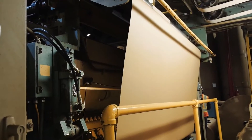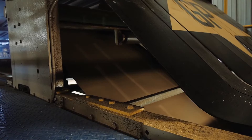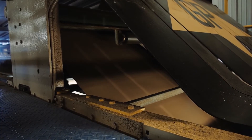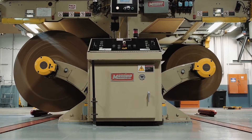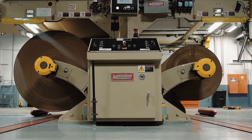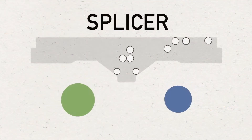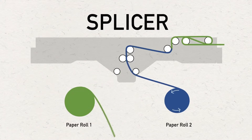The single face web then leaves the single facer and is elevated to a bridge that carries the web to the double glue unit and the double backer. The liner and corrugated medium are fed into the single facer from opposite sides via a pair of roll stands for each, connected by a device known as a splicer. The splicer allows for changing from one roll to another without stopping the machine when the roll is consumed or when a change in paper grade or width is required.